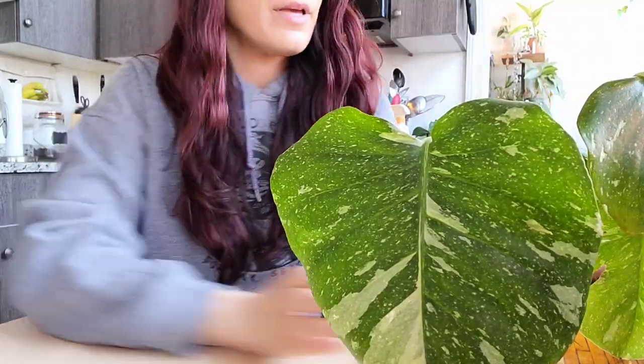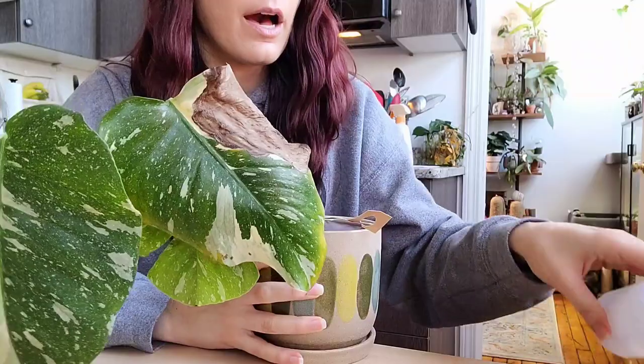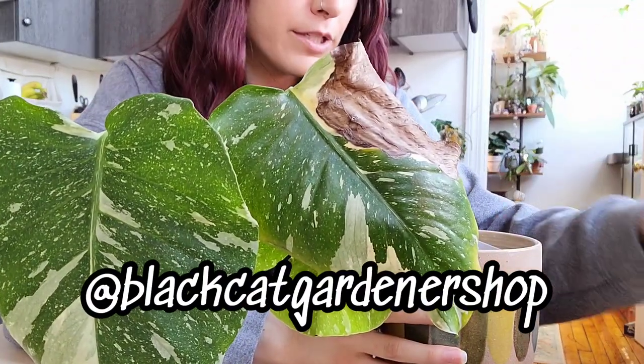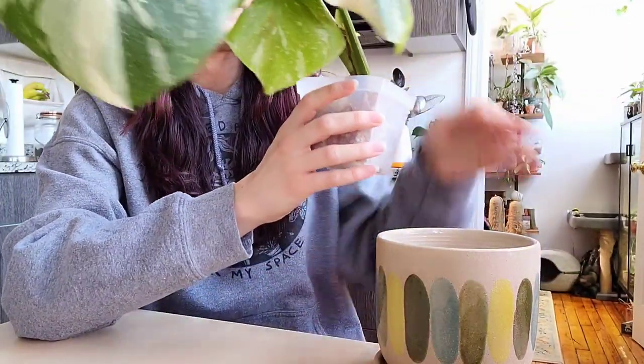I'm going to put you down and show you what I am working with here. This is the Thai Con that you could already see in the frame. I have this Thai Constellation that I got a couple of months ago from Black Cat Gardener Shop. I have my mites going on over here too because it has had some thrips, which is unfortunate, but I've been on top of it.